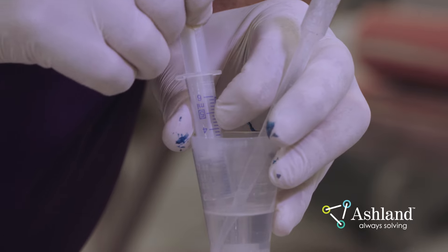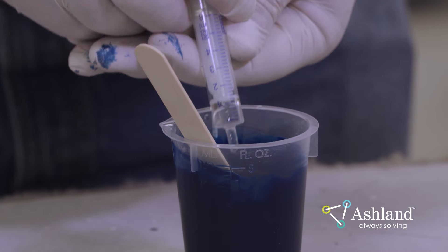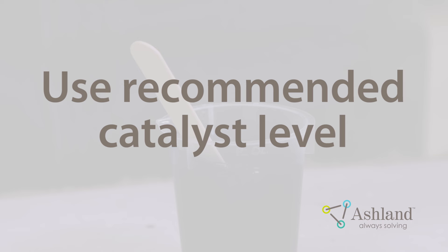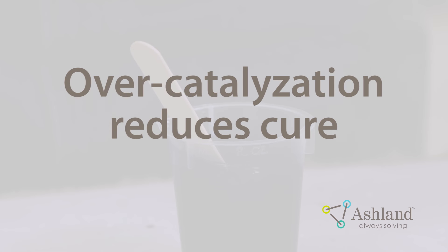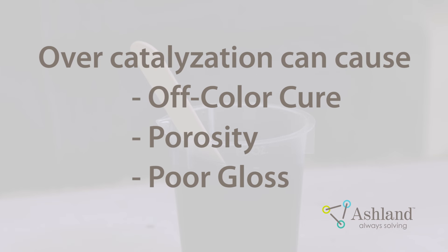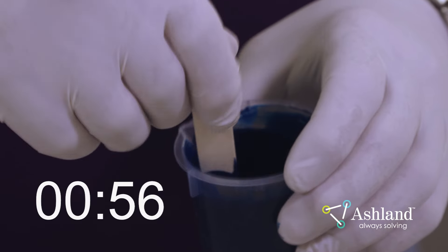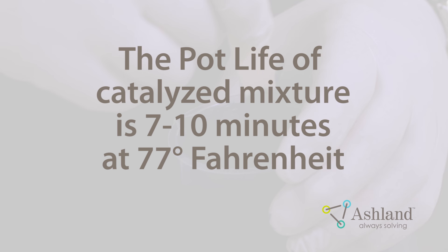Add 2 to 2.5% of MEKP initiator to the mixture using a pipette with millimeter markings. Use a 9% active oxygen content MEKP type initiator for the best results. Do not exceed 2.5% catalyst or reduce below 1.5% catalyst in the patch mixture. Over-catalyzation will plasticize the patch and reduce the cure — it can cause an off-color cure, porosity, and poor gloss. Under-catalyzation will not allow the patch to cure properly and can cause similar issues. Mix the patching Gel Coat with the initiator thoroughly for at least one minute. The pot life of the catalyzed patching mixture is roughly 7 to 10 minutes at 77 degrees Fahrenheit.